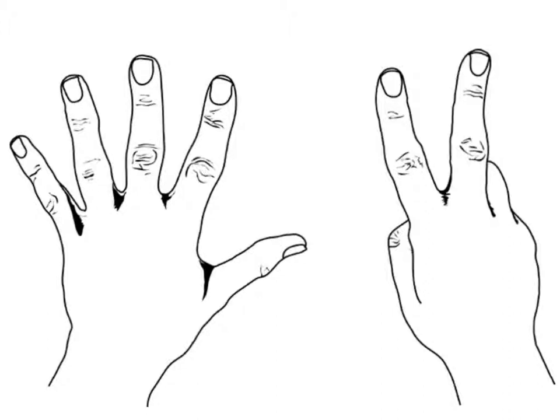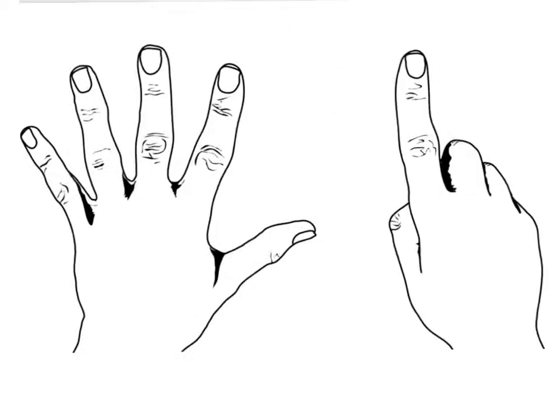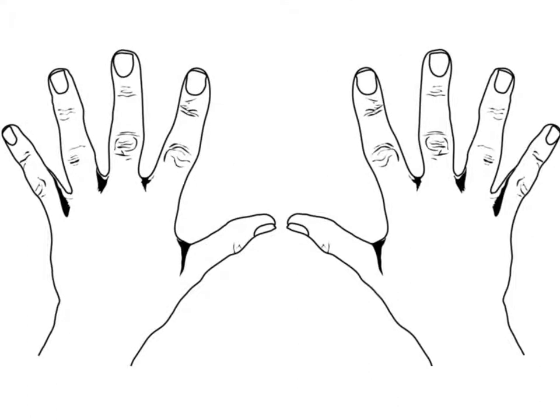How many more do I need to make a ten? How many fingers would I need to take away to make a seven? How many more fingers do I need to make a ten? How many fingers would I need to take away to make a six?